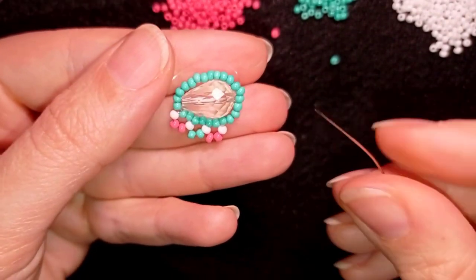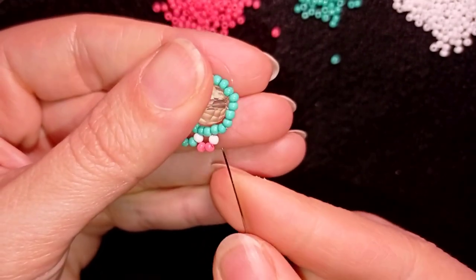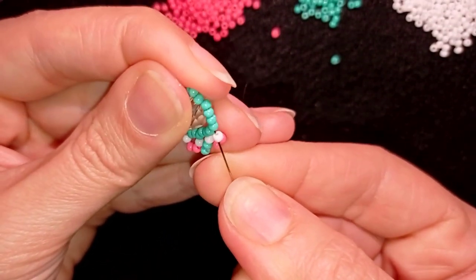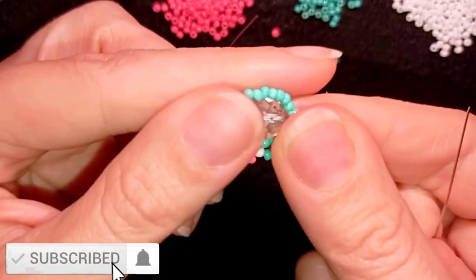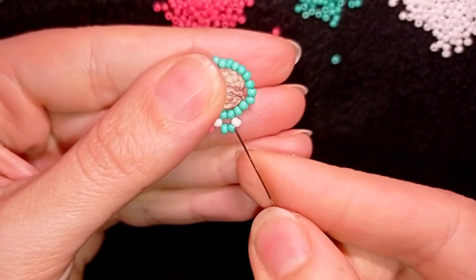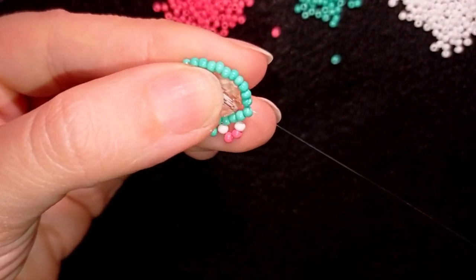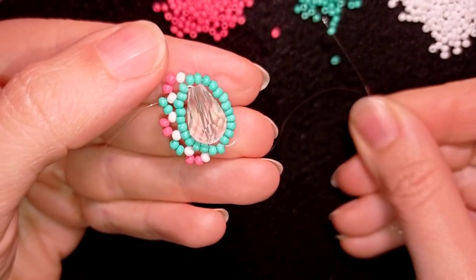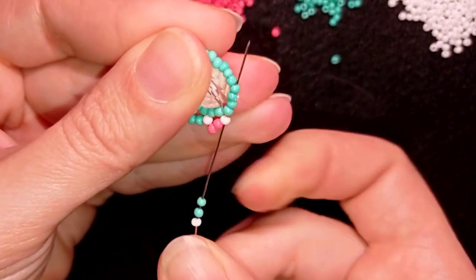Now I'm going to alternate — I will take one white bead and two turquoise beads, going through this white and through these two and the following two. Then again it's time to add pink beads: I take a white and two pinks and go through the white and through the following four. Then I take a white and two turquoise like before and go back. I'm going to continue this pattern and be back when it's done.